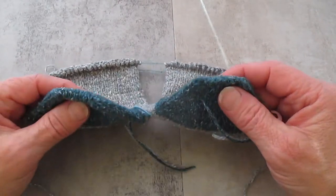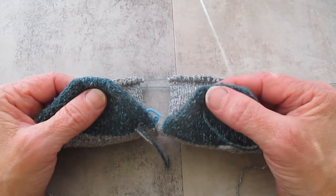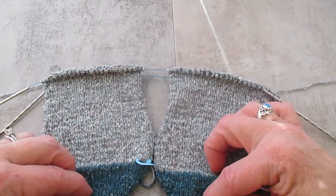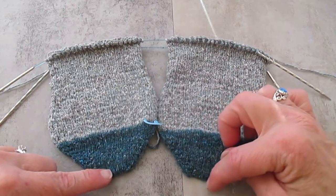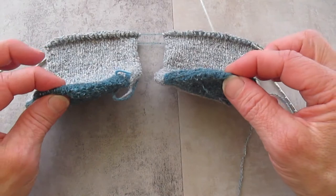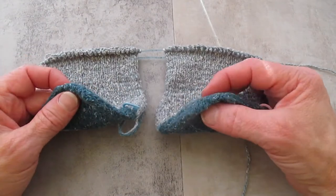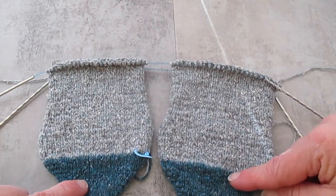You'll notice — I'll point this out — this toe cast on ended up inside out, and this one is correct. I had to kind of chuckle at that. Lessons learned: next time I would cast on onto two DPNs and then transfer over, because I got a little too Edward Scissorhands with it and couldn't see what I was doing.